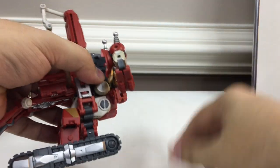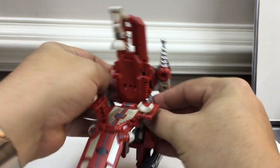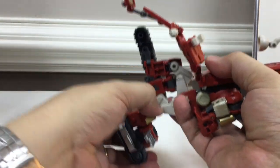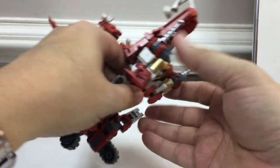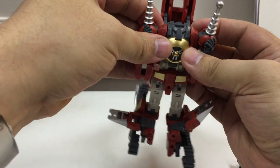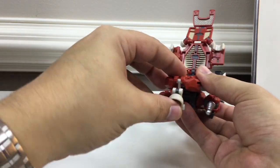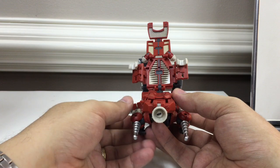To get to Scorpion mode, it's kind of halfway between chair and robot mode. You want to unpeg these from the side here. You can bring the legs down, fold these up, just kind of lift this up a little bit, and lock the arms in place — fold those up as much as you can. You want to fold this under, flip that forward — that's kind of the singular eye of the Scorpion here.